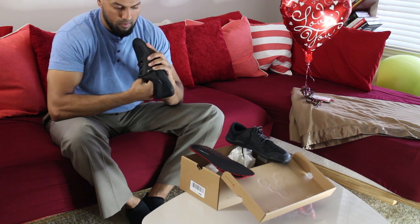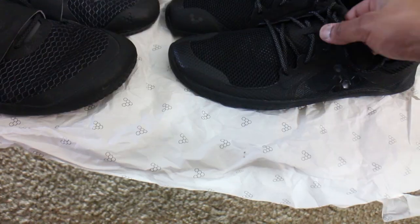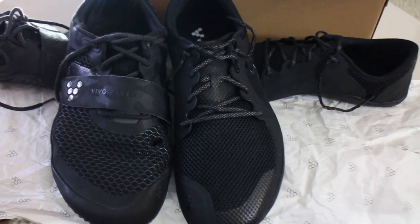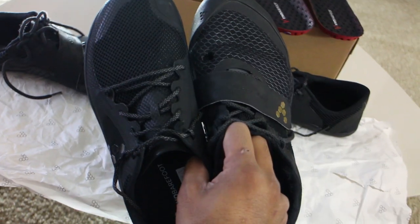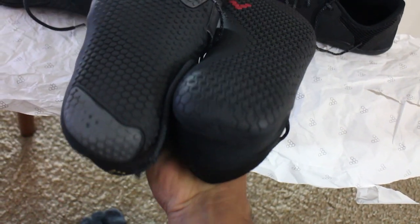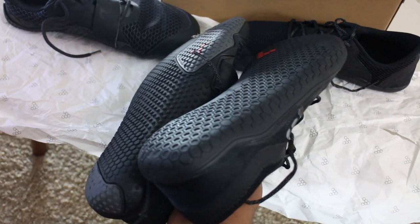Before I got the shoes, my wife had asked me what size I wear because she wanted to get me a pair. At the end of the day she bought me the Primus Light, and recognizing that I had gotten a size down before, I decided to request she get me a size 11 instead of a 10.